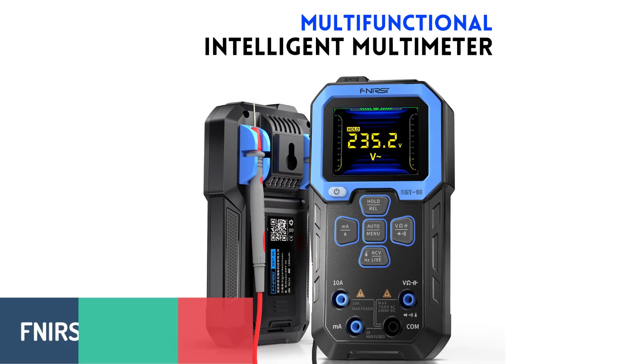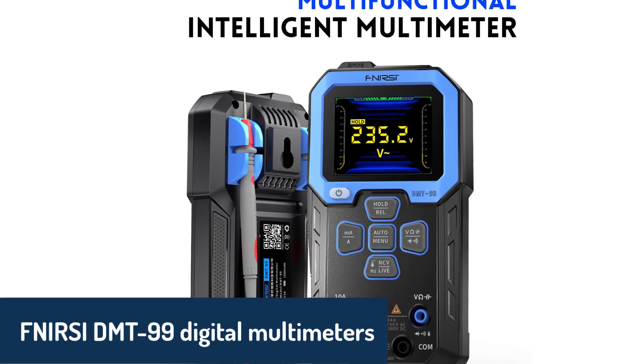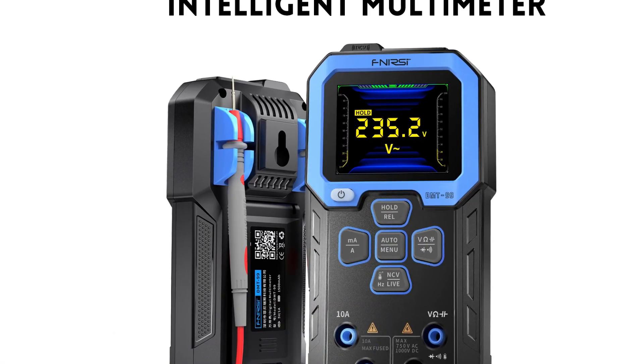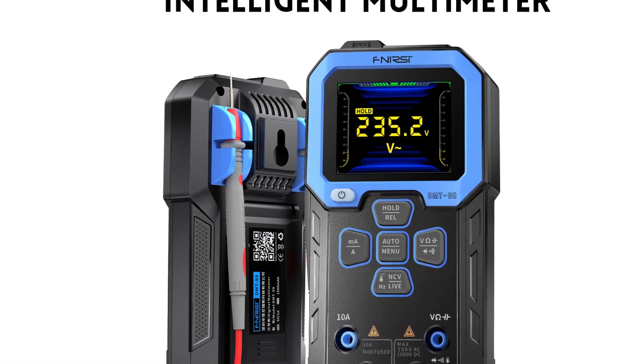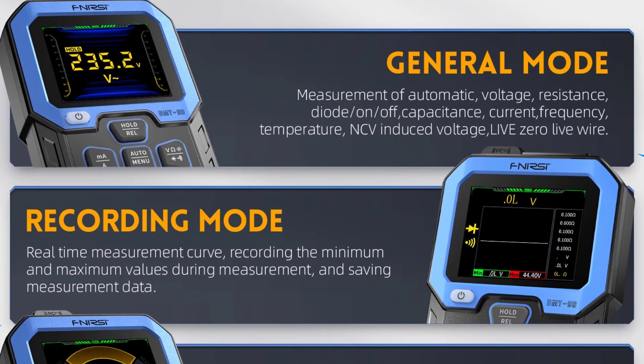Number four is the NRC DMT-99 Digital Multimeter, a highly functional tool designed for precision and efficiency. This multimeter stands out with its extended measuring ranges for capacitance, resistance, and voltage, covering everything from micro-level currents to high-capacity loads.